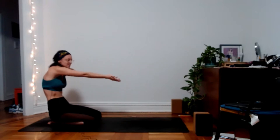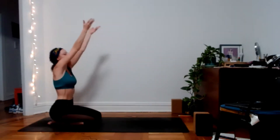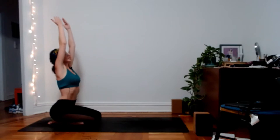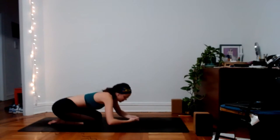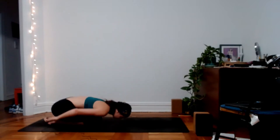Inhale, palms face up, reach up, maybe a slight back bend. And exhale, fall to your child's pose. Arms can come down forward or behind you, whatever feels best.